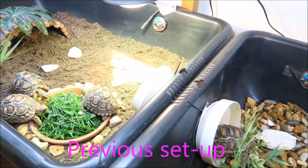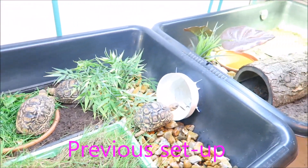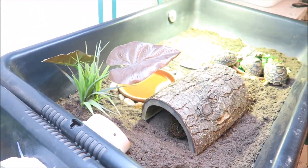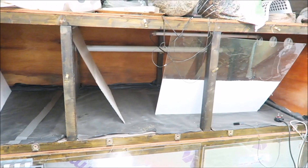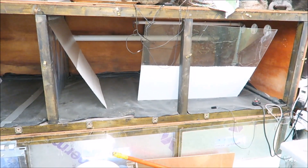I wanted to give them a bigger area as they'd outgrown their previous setup. In my tortoise shed above my adult leopard tortoises, I have an area that I previously used for other tortoises, but it's now free and ready to use with a few minor modifications.